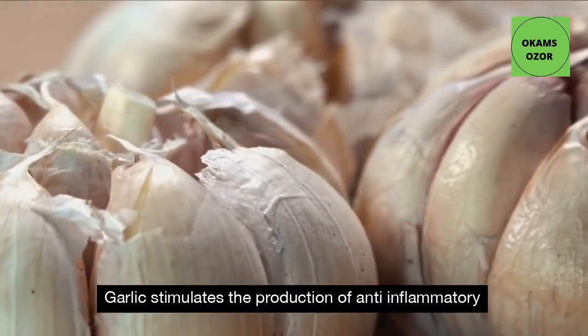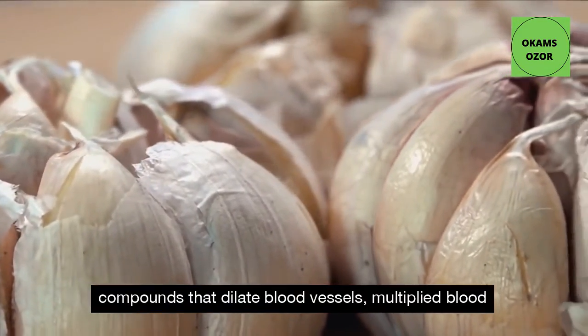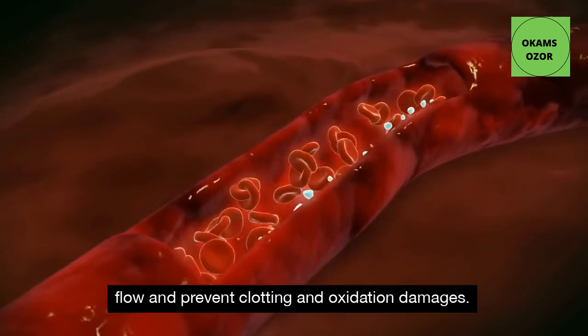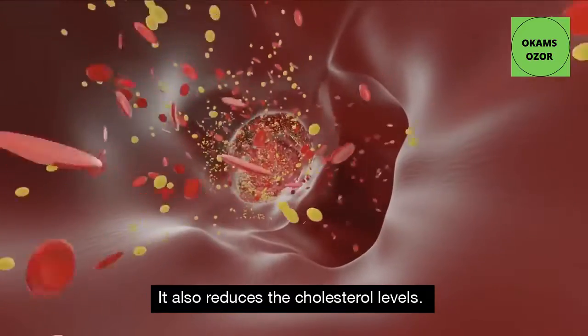Garlic stimulates the production of anti-inflammatory compounds that dilate blood vessels, improve blood flow and prevent clotting and oxidation damage. It also reduces cholesterol levels.